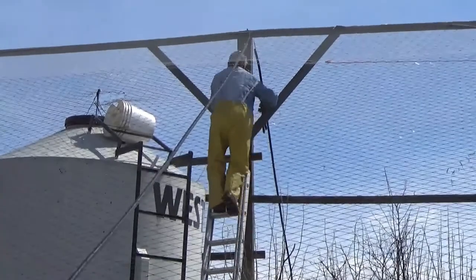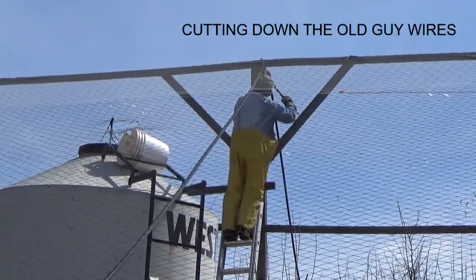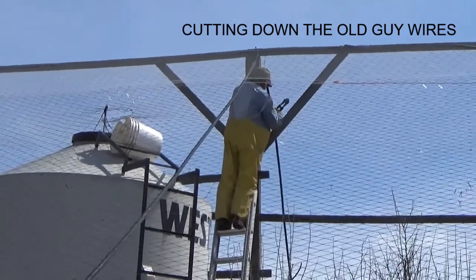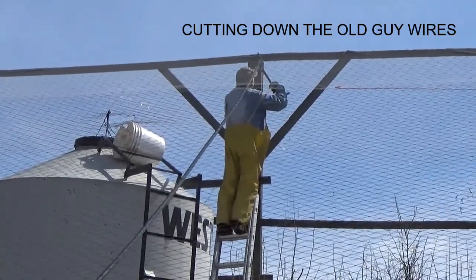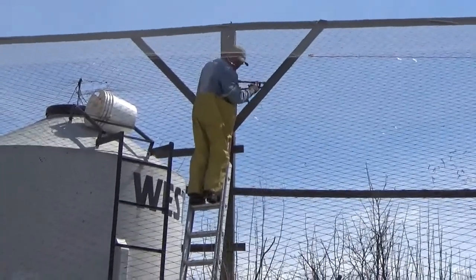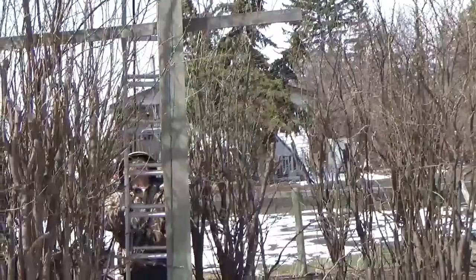We're dismantling the old net. We got Dale Reid up there cutting a few real important ties. Yeah, when that falls it's dangerous. He's coming down.